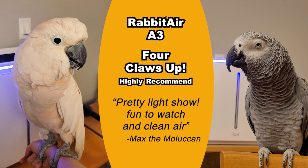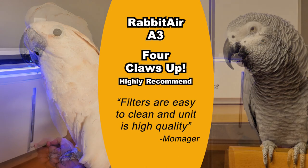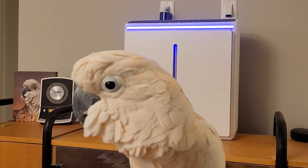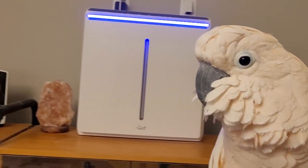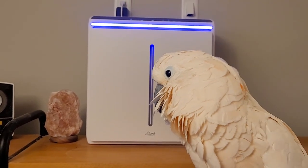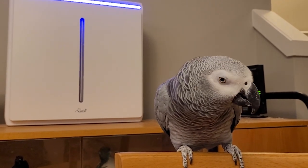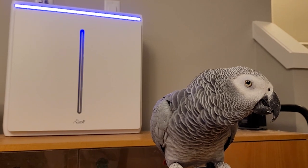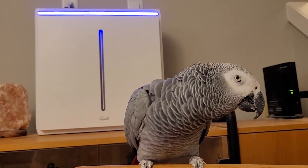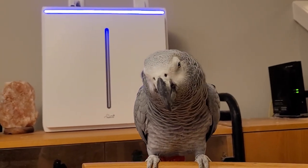Overall, the flock gives the Rabbit A3 a full four out of four claws up — it's a definite flock pick for us. If you have birds you should consider investing in an air filter. Remember that parrot lungs are very sensitive and part of responsible parrot ownership is ensuring the healthiest environment possible for both you and your flock. This is especially true if you have a dusty bird like a cockatoo or an African grey. Makes a huge difference in air quality. We've tried a few different brands of air filters before but nothing has stood up as well as the Rabbit. Definitely a flock favorite.